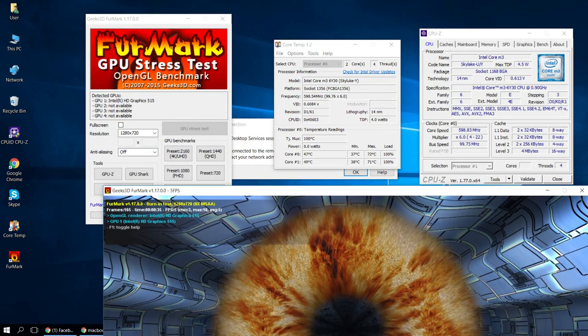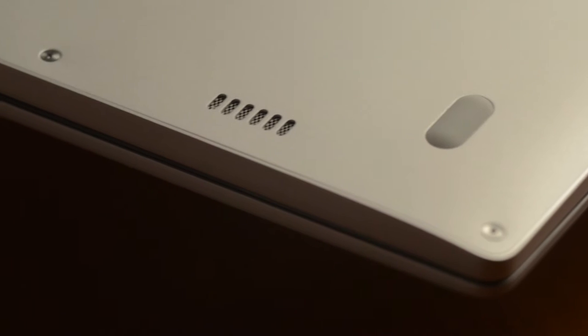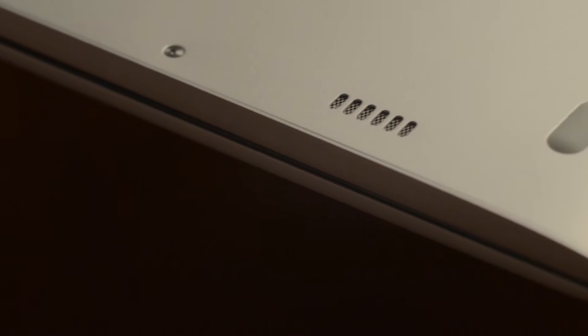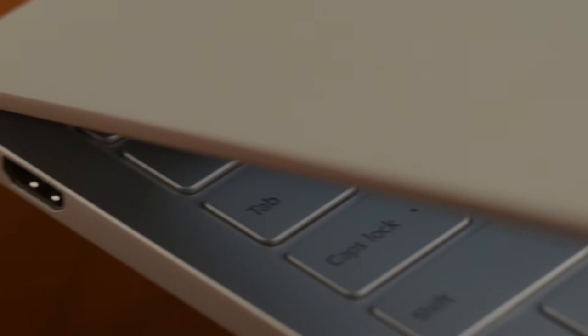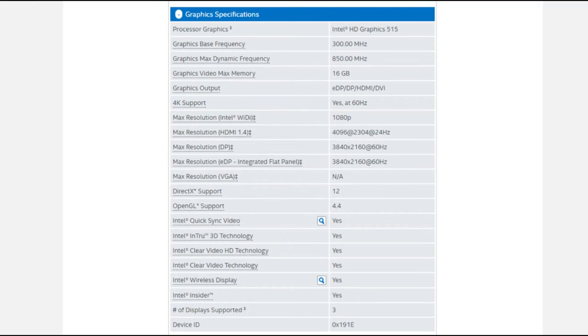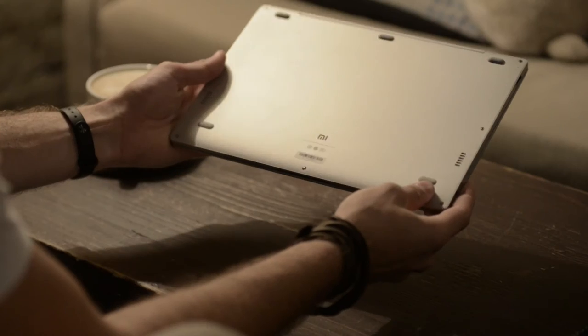The casing does get warm under load, but not too much. There is only one RAM option: 4GB, and a fast 128GB SSD connected via a new M.2 connector that can be swapped for a bigger drive if needed, up to a TB currently. This is rarely done in Ultrabooks and definitely a welcome feature. The video adapter is an Intel HD Graphics 515, built into the processor.